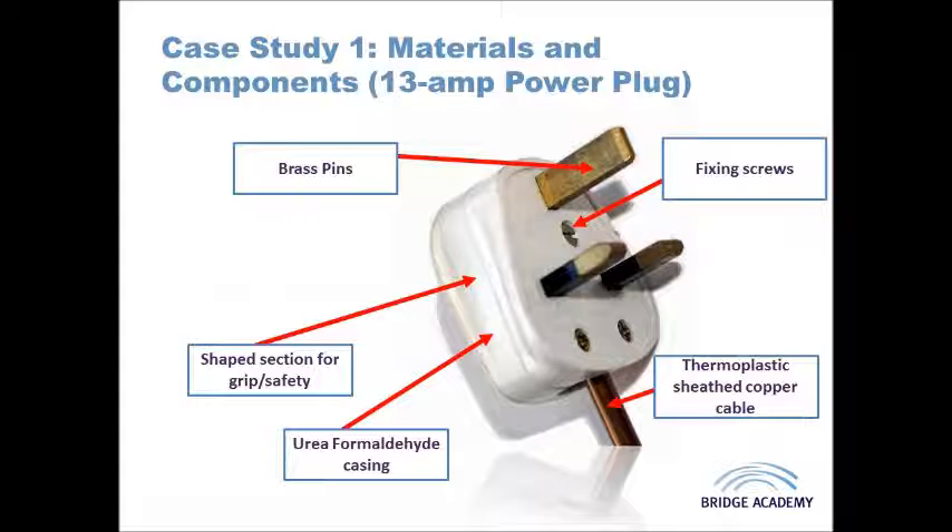The live supply is coded as brown, the neutral supply is blue, and the earth is yellow and green. Previously the colours were slightly different, but this is now a universal labelling standard across Europe that allows people to confirm the product has been wired correctly.